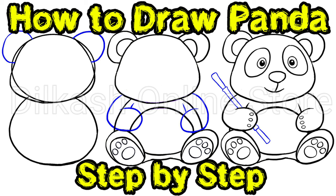Watch this How to Draw a Cartoon Panda video tutorial. Would you like to draw your very own cartoon panda? Now you can, by following this easy, step-by-step drawing tutorial. Don't forget to like the video and subscribe to the Ilkish YouTube channel and hit the bell icon for more interesting videos.